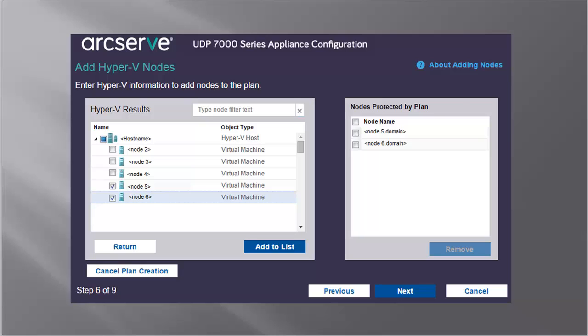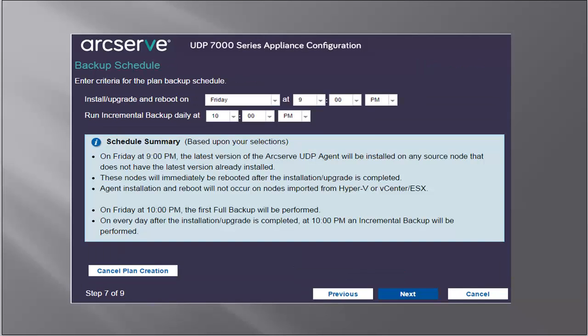The Backup Schedule dialog then opens. From this screen, specify the date and time to perform the install or upgrade, and the required reboot. You can also specify when to perform the next daily incremental backup. Then click Next.